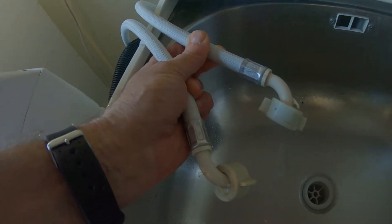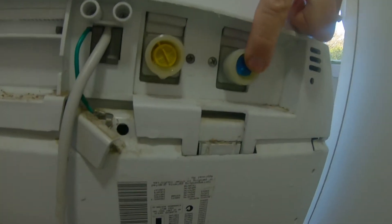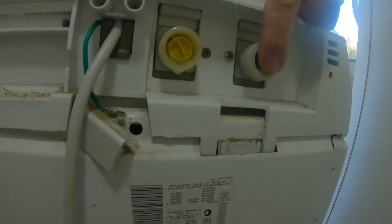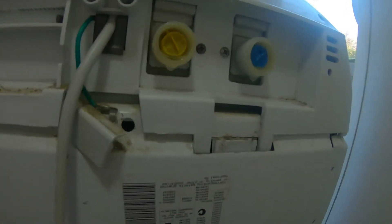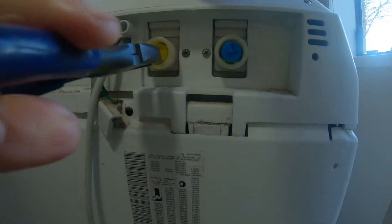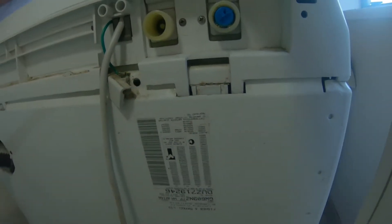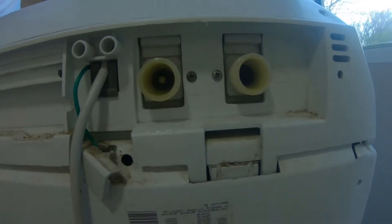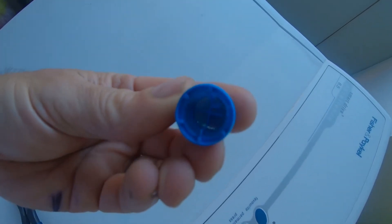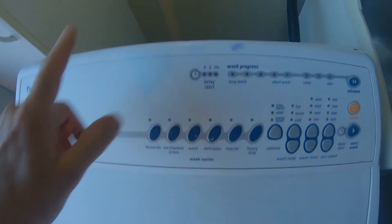On the back of these you can see, under the cold, there's this little filter — there's one for the cold and one for the hot. I'm going to check these to make sure that they're not blocked. The cold filter — they don't look blocked, and the little filter trays are fine as well.